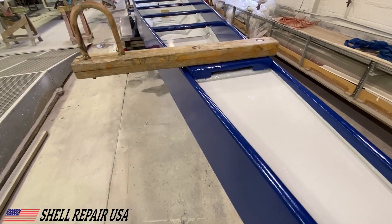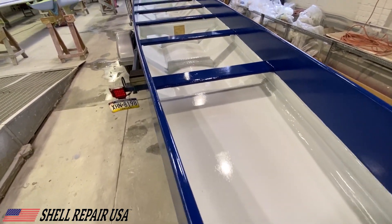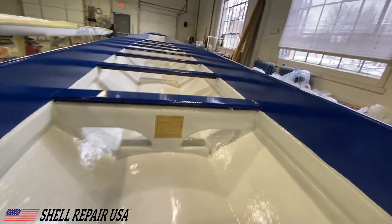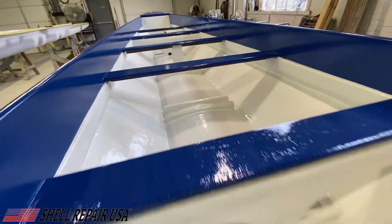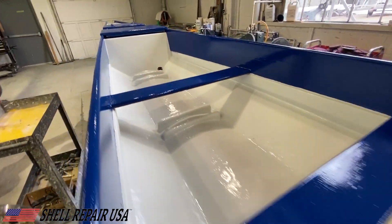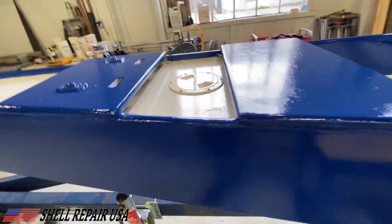Here's what the boat looks like totally finished. You can find all of the products we used in this video in the description below. Please like and subscribe for more content in the future, and let me know down below what you think about this repair and if there's anything you'd like to see. Thanks for watching Shell Repair USA — the world's greatest boat shop.